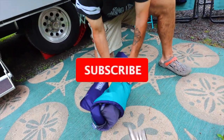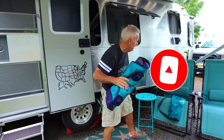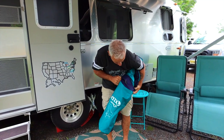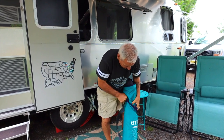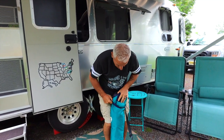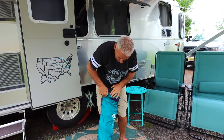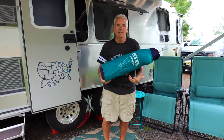If you're enjoying our videos, make sure you give us a thumbs up — hit that like and subscribe button so when the next video comes out, you know it's there. Grab the bag — there you go, it feeds itself right in, like so. And there you go.